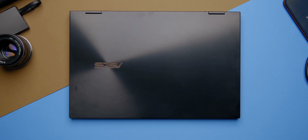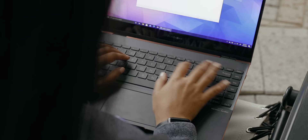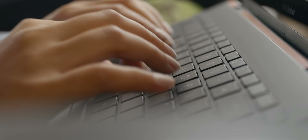The keyboard is okay — it doesn't have that distinct tactile feel present with previous ZenBook devices. It feels a bit mushy, and I found the keys to be smaller for my big hands, causing constant typos. The layout feels vertically restricted, and even Mike, who has small hands, said it was uncomfortable. It is LED backlit with three brightness settings, which get the job done in darker environments.